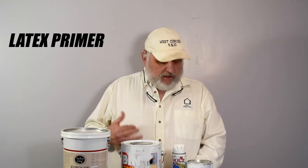First, we have the latex primers. The nice thing about latex primers is they're easy to clean up. They don't have a real strong smell. They're usually low in VOCs, which is the volatile organic compound, which most latex products are. And they're very flexible, so it prevents cracking. The best latex primer out there in the market is this Fine Paints of Europe Uni Primer.